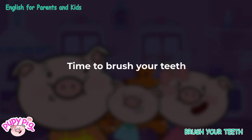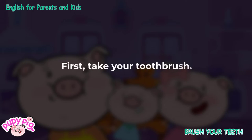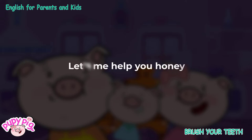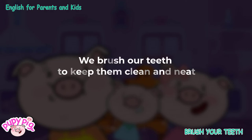Time to brush your teeth. First, take your toothbrush. Next, put a little toothpaste on the toothbrush. Let me help you, honey. We brush our teeth to keep them clean and neat.